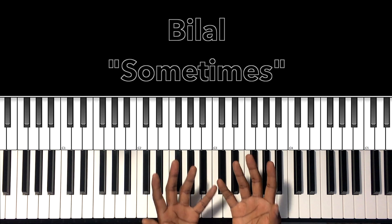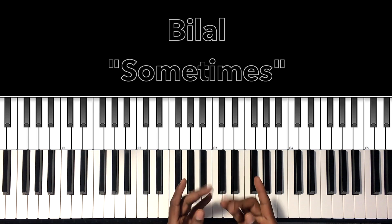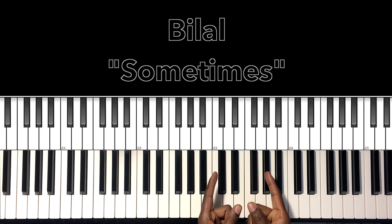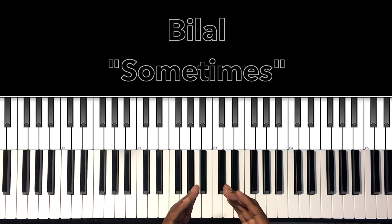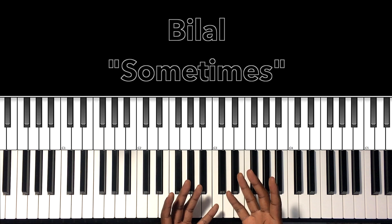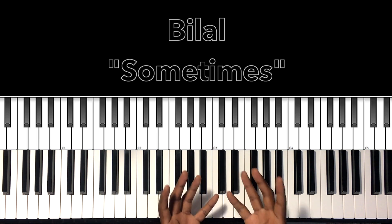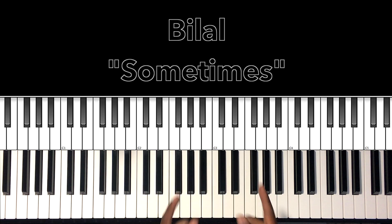Hey, what's up, you guys? It's your boy, Carlos Music, and I'm back with another tutorial. In this tutorial, we'll be studying Bilal's 'Sometimes' — that classic, funky, smooth song by none other than Bilal. Shouts out to Bilal. I'll do my best to interpret these chords and progressions, and if it can help anybody with this song, then I'm all for it. Let's get to it.